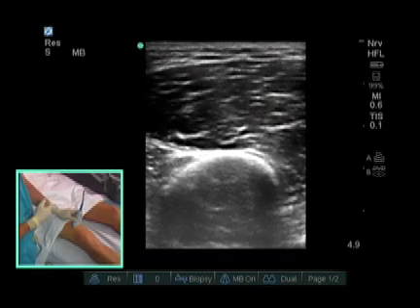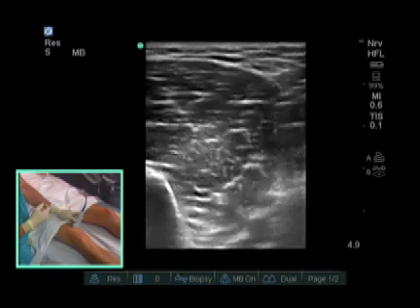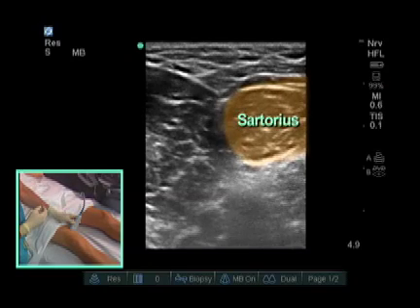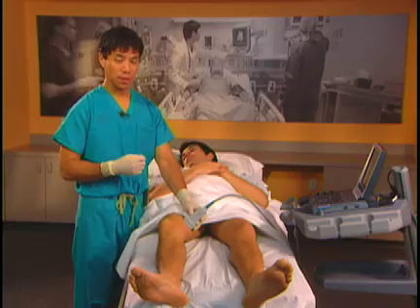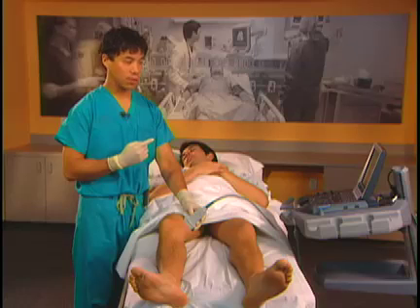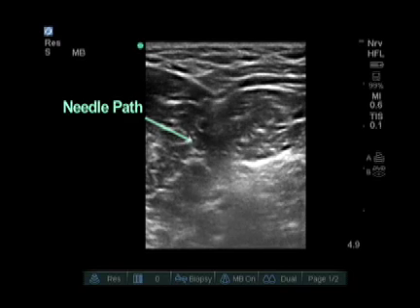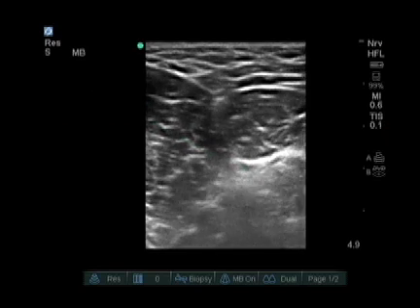We're going to slide the probe posterior. The next muscle we'll come across is the sartorius muscle. There are many anatomical differences patient to patient — the saphenous nerve can run anterior to the sartorius muscle, posterior to the sartorius muscle, and I've even seen it piercing the sartorius muscle. The key is that we will put our local anesthetic below the sartorius muscle in order to get a good saphenous nerve block.